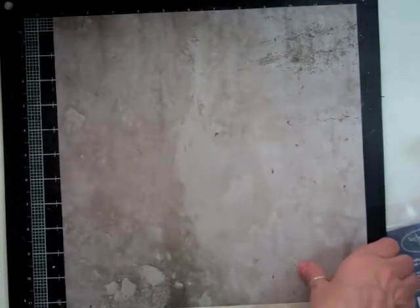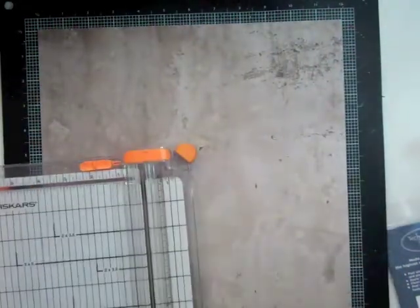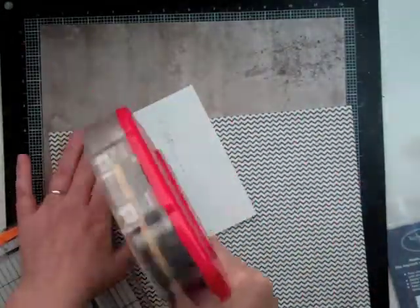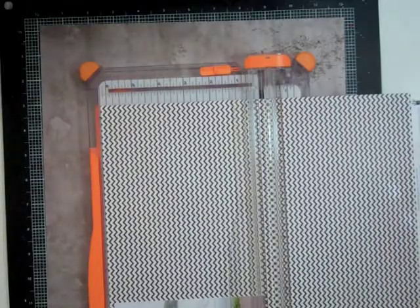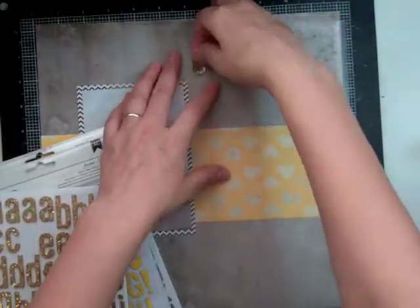I'm going to use this gray distress paper by Simple Stories as my background. Now we're going to put it on fast forward and get this page done. I just cut the branding strip from the bottom of the page and I'm going to mat the photo with that Fancy Pants chevron paper — black chevron. The main colors of her team are black, gold, and white, so I just wanted to keep it in those colors. I'm going to cut a strip of that heart paper to kind of ground the photo, and then I took a new piece of wax paper because basically the entire page really is going to be my title.